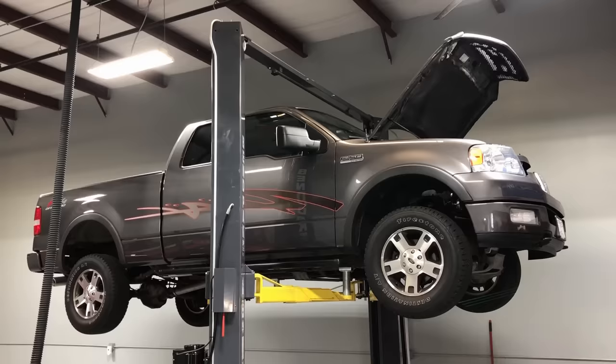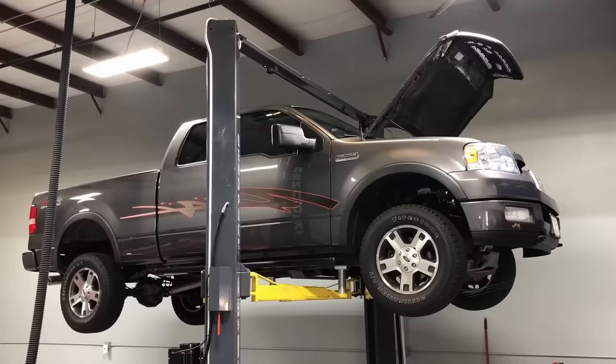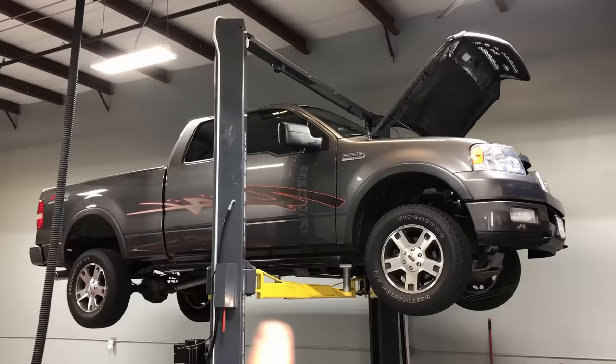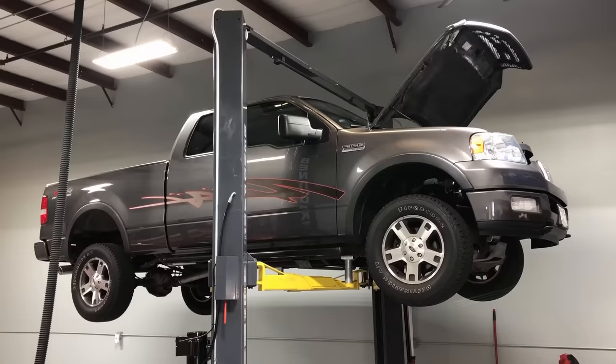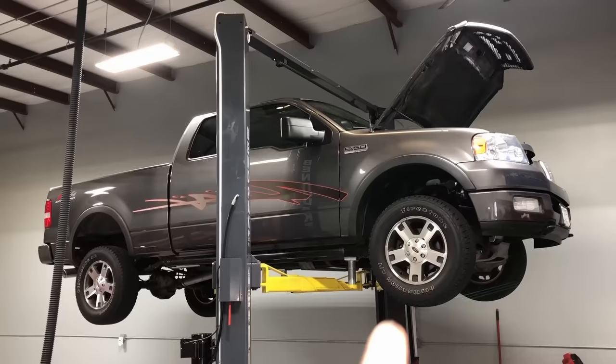Hey guys, what's up? Welcome back to the Ford Tech Make You Loco channel. Today I want to talk about fluid service intervals and what I recommend based on my experience working on Fords for the last 15 years day in and day out. You'd be surprised how much longer a vehicle will last if you change the fluids at shorter than specified intervals. This whole marketing campaign for lifetime fluids is total marketing BS designed to show lower cost of ownership.